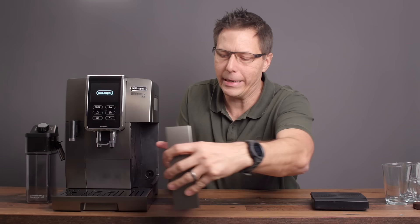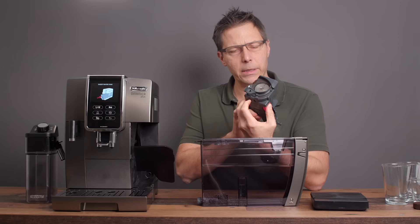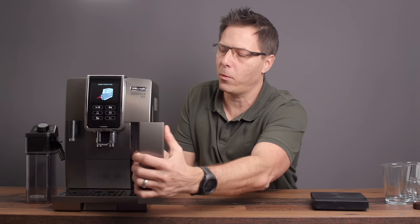To begin, let's have a look at the machine as it's turned off. I'm going to remove the water tank here — it's got a standard DeLonghi water tank — and I want to take a look at the brew group. This is the brew group right here, and as you can see I've been using it. It's a standard DeLonghi brew group. I'm going to stick that back in. You can only remove that when the machine is off.